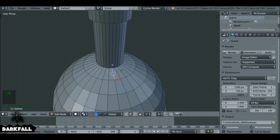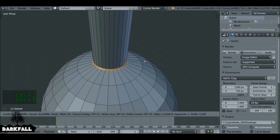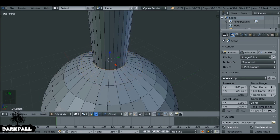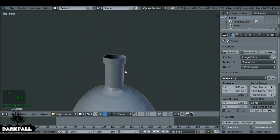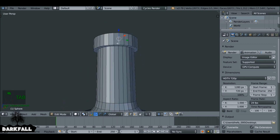Now let's add a bevel. Hold Alt and then right-click to select this ring here, then Ctrl+B. One thing to know is when you're beveling things, don't go past this line here — it will mess things up later on. Increase the middle mouse wheel to add some smoothness. That looks good. And for any edge that's very sharp, you just want to give that a little bit of a bevel as well.